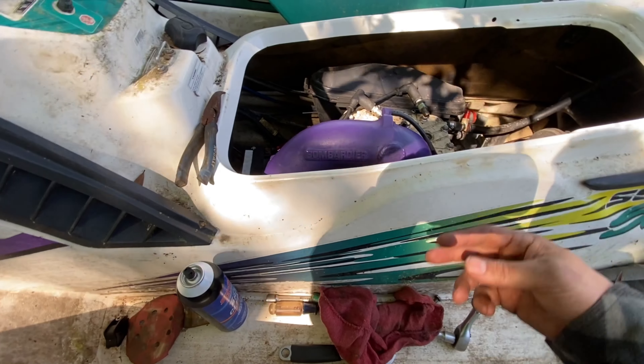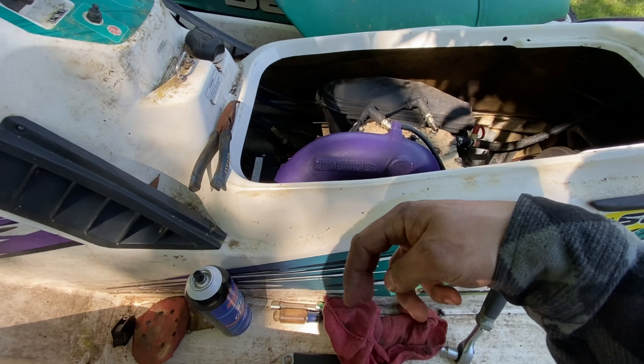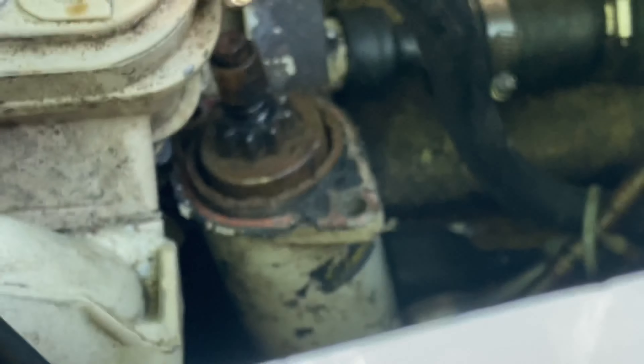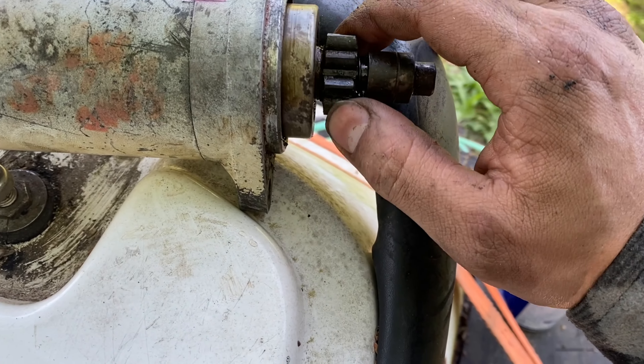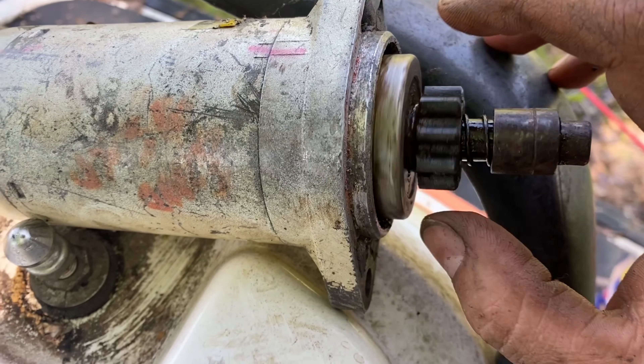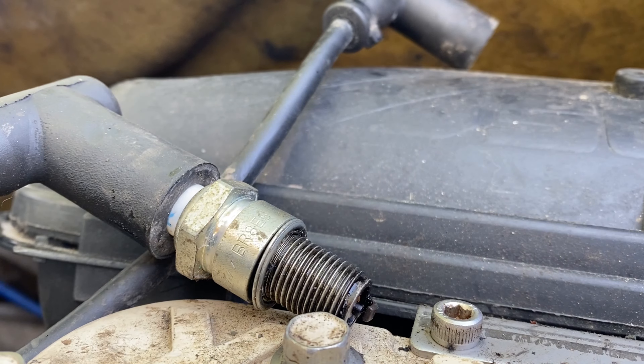This ski came from a fellow mechanic. They diagnosed it - it had a water-filled stator. We got new spark plugs, so we should put the electricals back together, put a battery in it, and see where we're at.